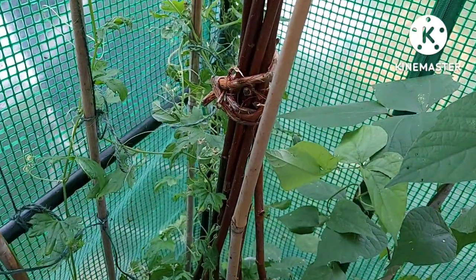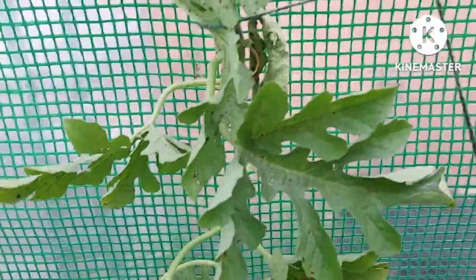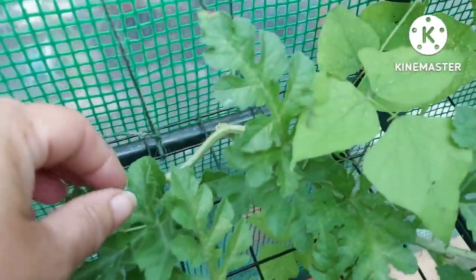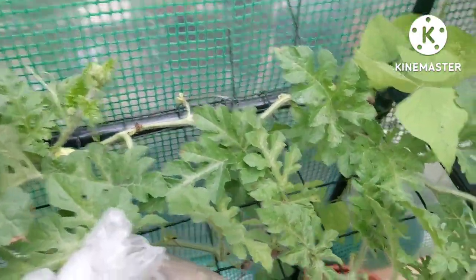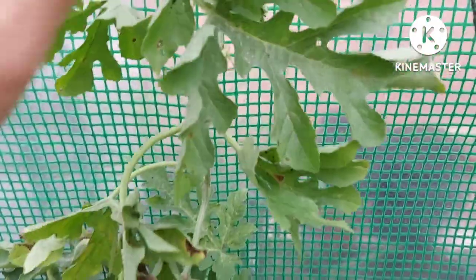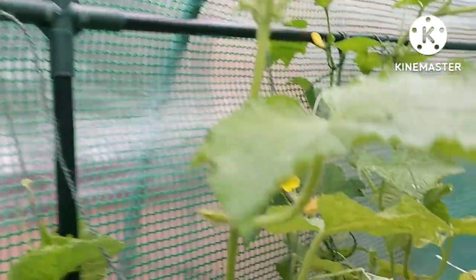Over here I've got a watermelon — this isn't a Bangladeshi plant. I think it's Sugar Rush watermelon. It did produce a couple of tiny watermelons that fell off, but there is one there. Let's see how this gets on. I've never had a watermelon grow for me before — I've tried in the past but never successfully got anything off it.